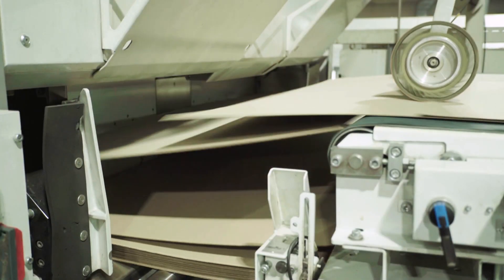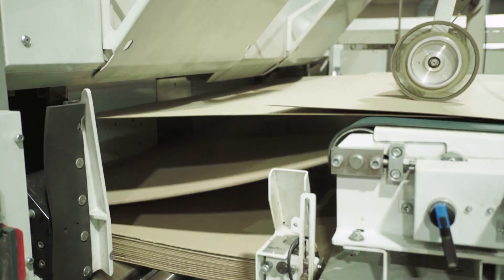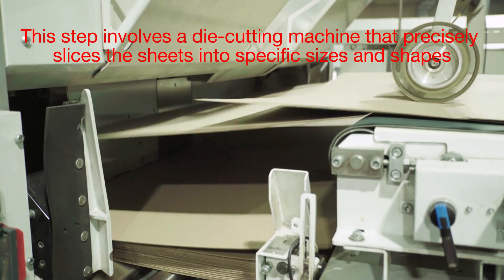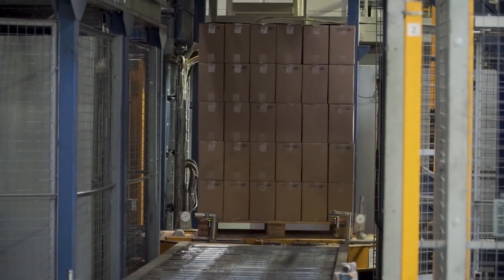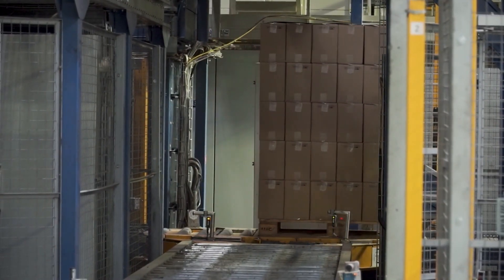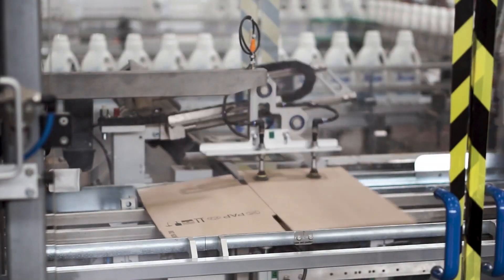Once the corrugated sheets are ready, they're cut into smaller sections to prepare them for shaping. This step involves a die-cutting machine that precisely slices the sheets into specific sizes and shapes. The machine also creases the sheets along fold lines, making it easier to assemble the box later. With the sheets cut, creased, and printed, it's time to turn them into actual boxes.